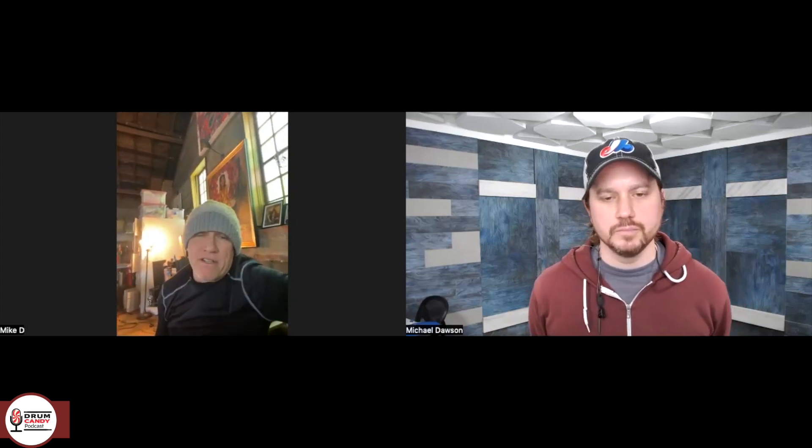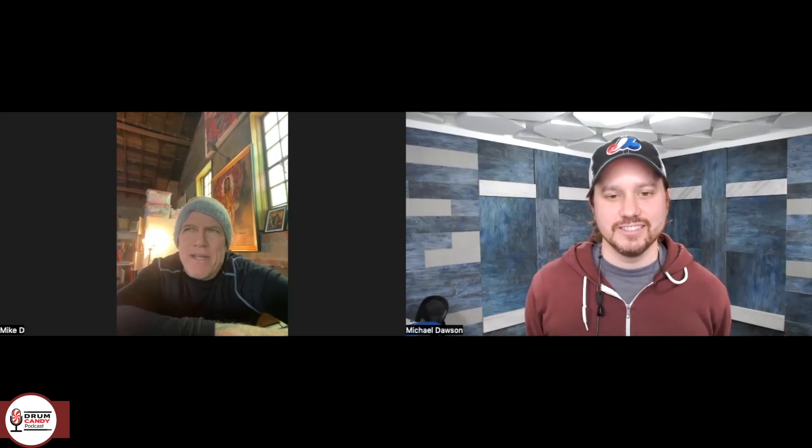Just did a gig with Les Claypool, Vinny Kaliuta, and Skerik — all improvisation, no songs. Les quoted 'Tommy the Cat' for a second the first night. The first get-together was just a jam — Vinny walks in, and I'm like, he's a drum superhero. I listened to Zappa all the time as a kid. In three nights of playing together it just kept getting better. Vinny's phrasing was so insane — there were moments where Les started doing crazy bass stuff and I looked over and Vinny just started playing it with his feet using double bass drum.